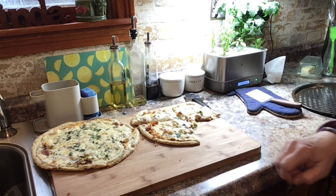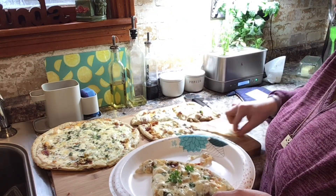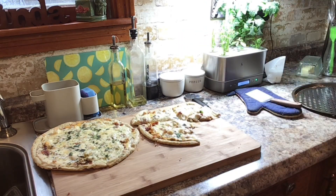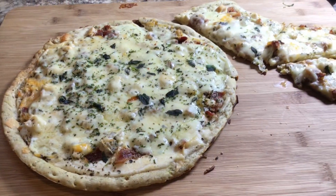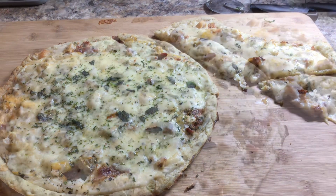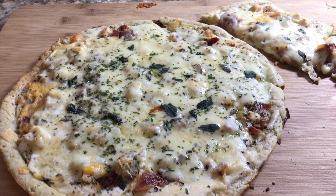Alright guys, let's go sit at the table. Oh God, I gotta have this — look at that gooeyness! Okay guys, I'm literally still going crazy over this pizza — so, so, so good. Make it for your family, guys!